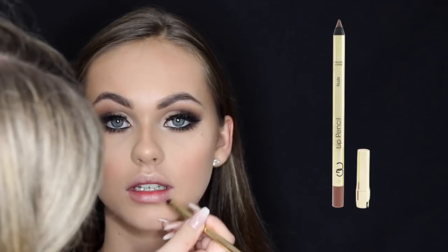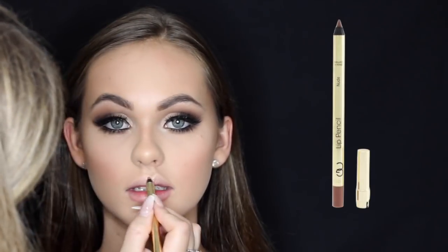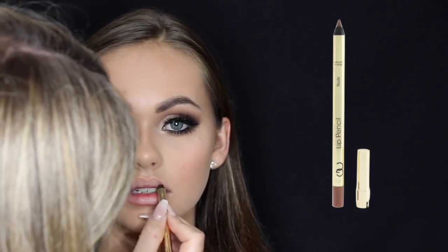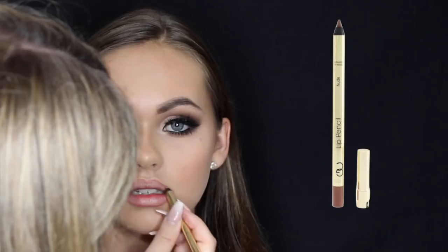For lip liner I used the Gerard Cosmetics Nude Lip Liner. For lipstick I used Velvet Teddy by MAC, and then I just put a clear gloss over the top. I can't actually remember which one I used — I think it was by Rimmel, and it's actually one of my favorite glosses ever.